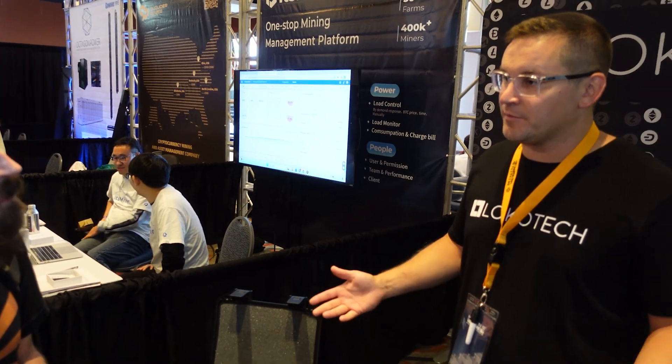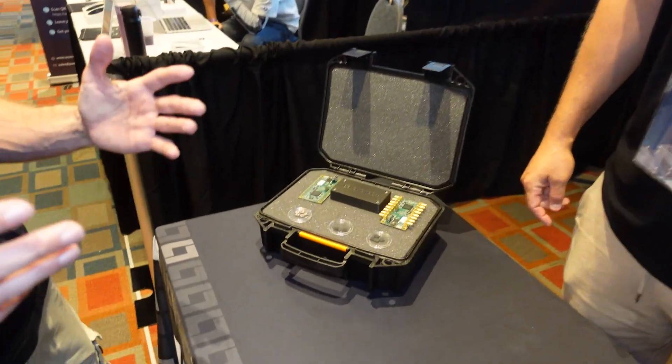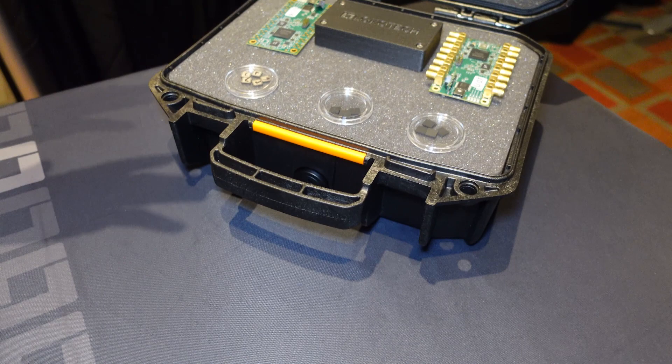The hash blade is a singular device — it's basically a component people can buy however they want. You buy one, you slap it into your gaming PC with the extra PCIe slot, and we have two 8-pin auxiliary plugs on top. You can use 8-pin or 6-pin to power the system, download the driver, and mine from there.